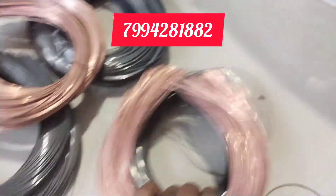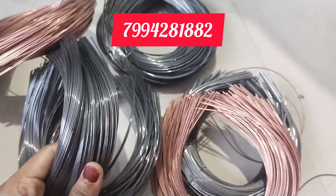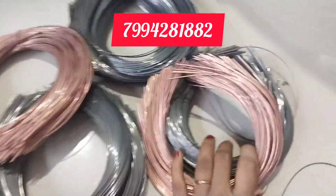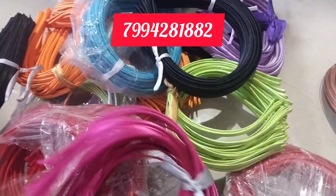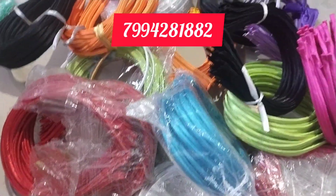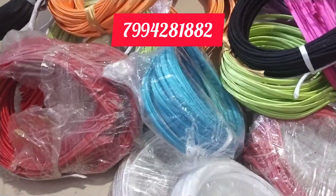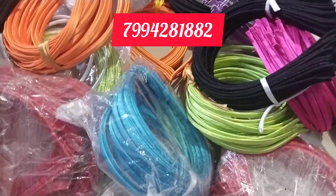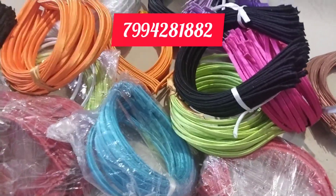Now we are going to get $5 for this piece. You are going to get $4 for this piece. We are going to get $5 for this piece, $5 for this piece. Now we are going to get $14 for this piece, $10 for this piece. How many pieces are made in 15 pieces?